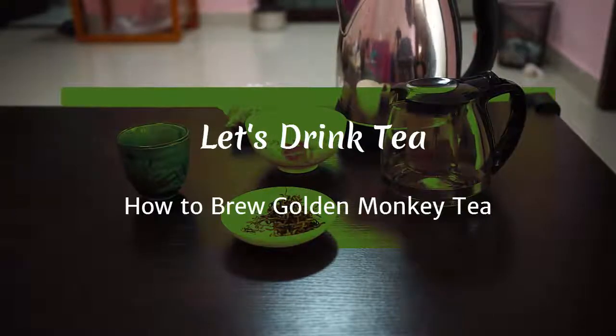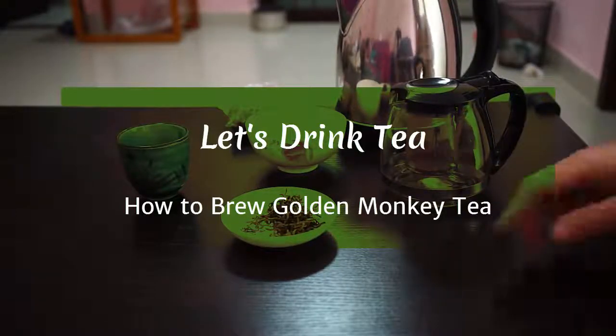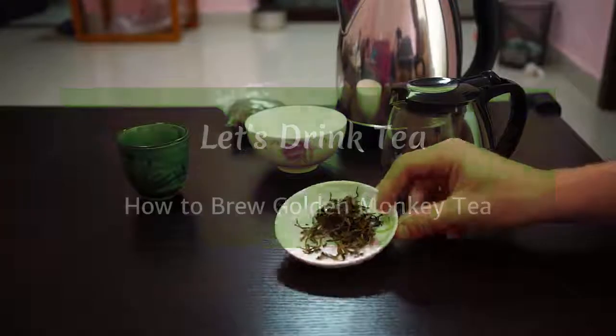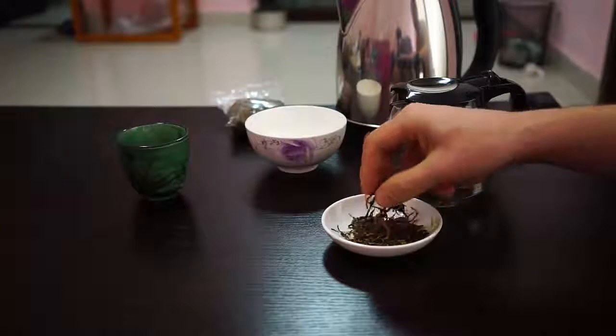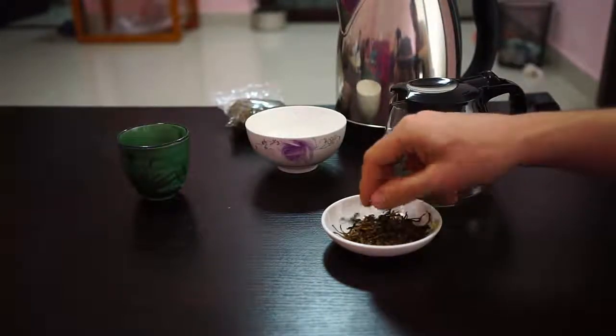Hello and welcome to another video from Let's Drink Tea. Today we're going to brew Golden Monkey Tea, which is a Chinese black tea. It's actually one of the highest quality black teas, made from just the youngest buds and leaves, and it's one of my favorite teas.